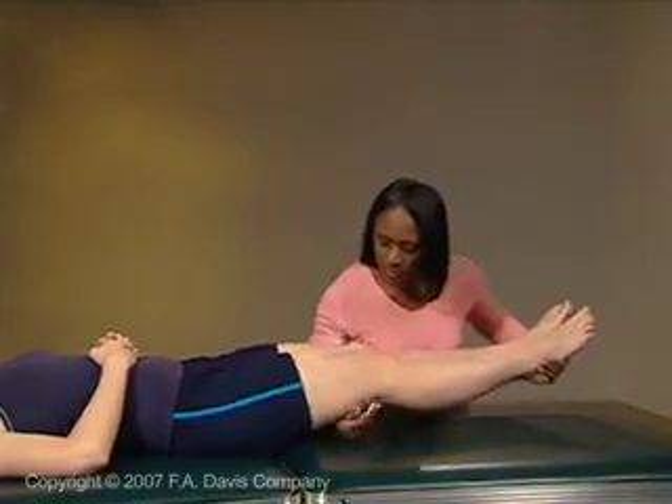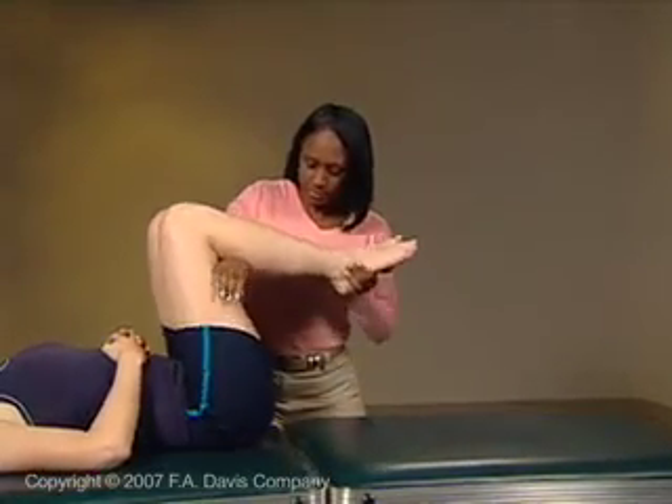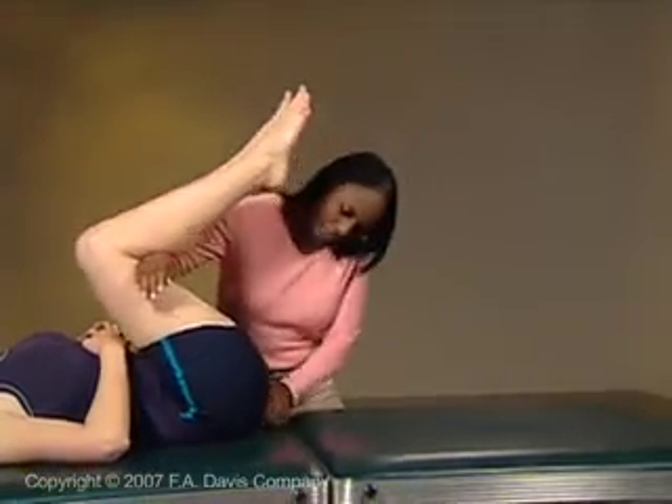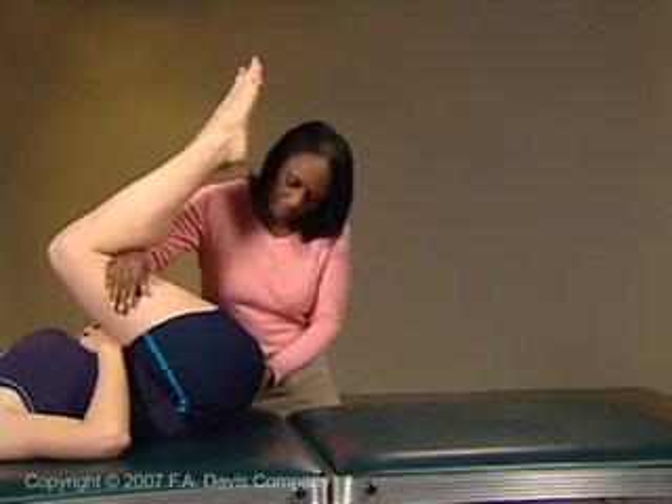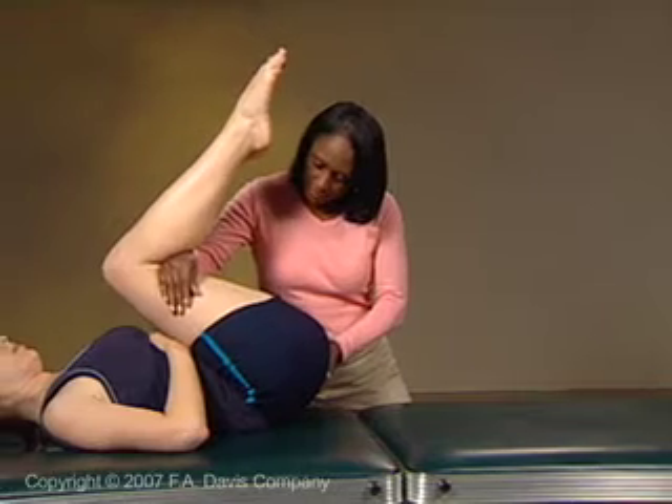In order to flex the pelvis on the lumbar spine, flex the hips and knees of both lower extremities and bring the knees toward the patient's chest. If the patient is very flexible, you may have to reach under the pelvis and lift the pelvis upward. Good body mechanics is essential.